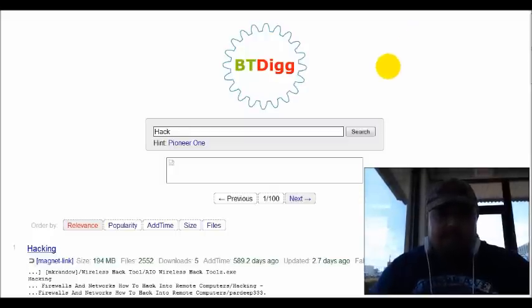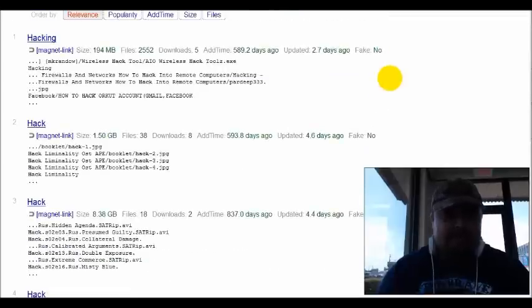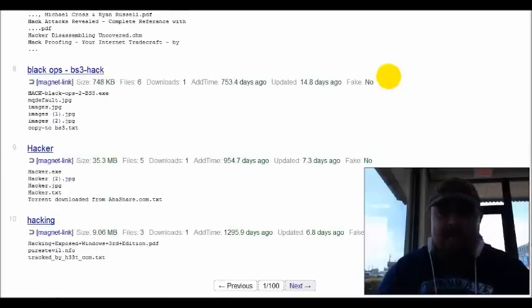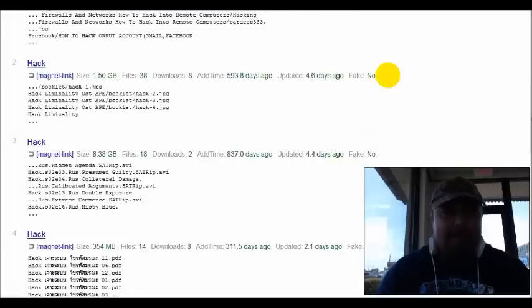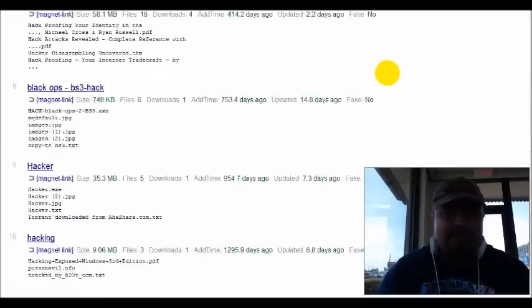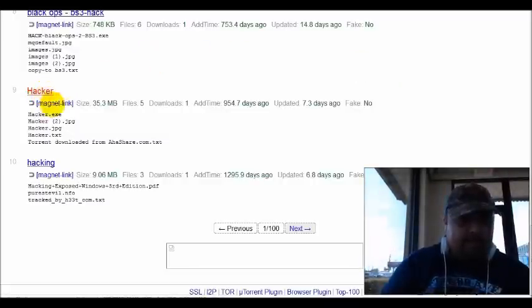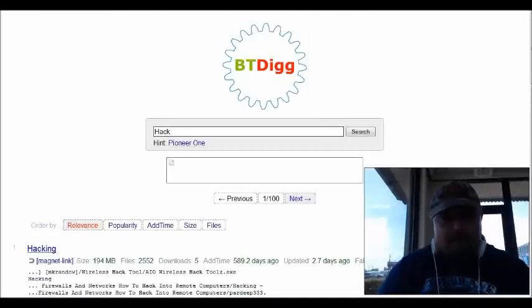All right guys, on this one we're going to talk about BitDig. Basically it's just a website that you can type anything into, and it is just like Dig — it gives you everything you are looking for. As you can see, I typed in hack, hacker, hacking, and so forth. It works — we still get our deep web in. So as you can see, you just type it in and you're good to go.